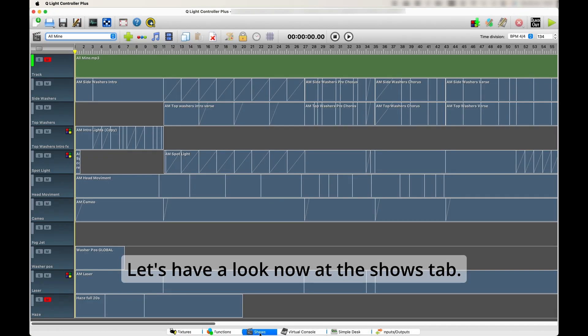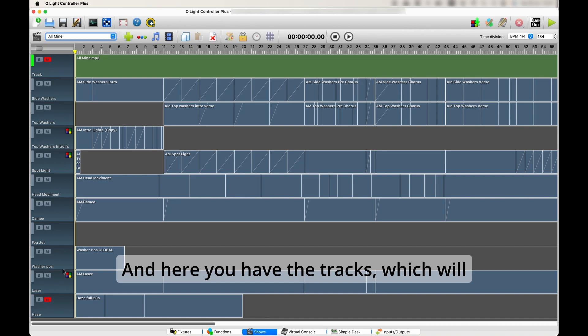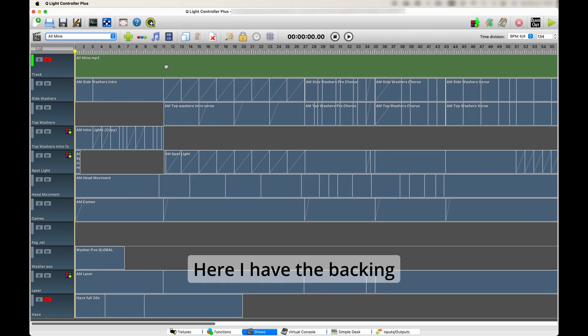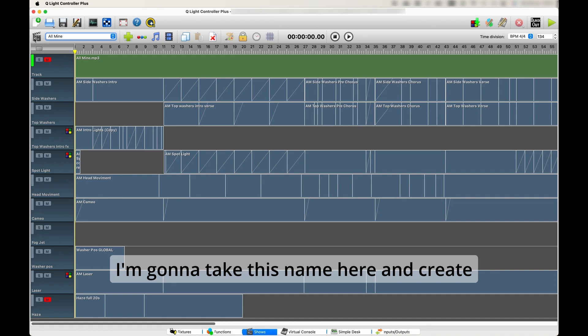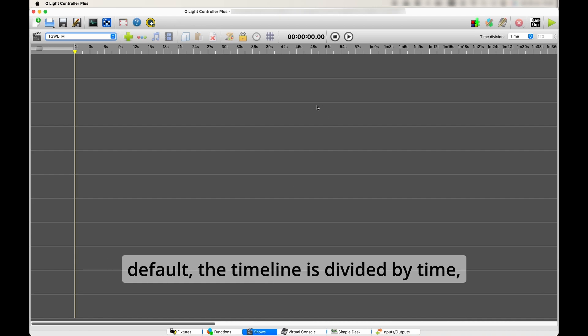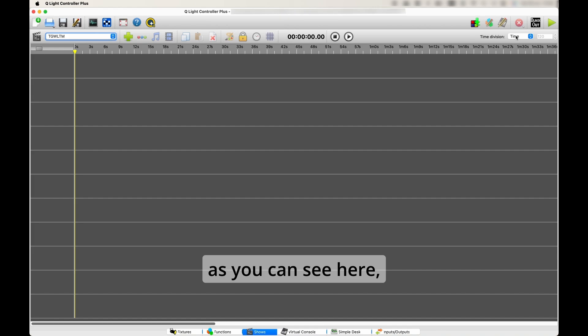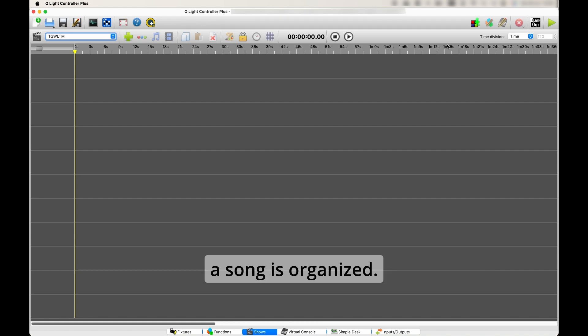Let's look at the Shows tab. I have a list of all the songs I've already programmed, with tracks controlling different DMX channels. I have a backing track which is normally muted since I don't need it playing during the show. When you create a new show, by default the timeline is divided by time in seconds and milliseconds, but I prefer to work in beats per minute because that's how a song is organized — you have this option here.